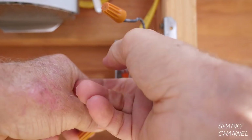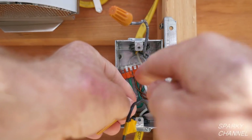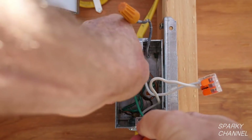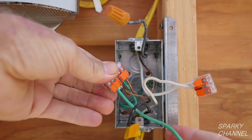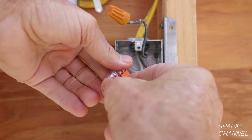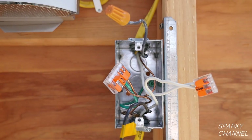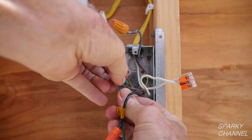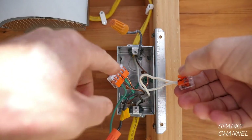Now I'm going to pull the neutrals out from the back of the box — notice I have them connected together with a WAGO lever nut. Now I'm going to pull the grounds from the back of the box; that's a 5-connector WAGO lever nut, and for the other one I've used a 3-connector. I'm going to take the pigtail that was going to the single-pole switch off. The timer switch has its own attached ground wire, so I'll just put the attached ground wire from the timer switch into the WAGO lever nut and clamp it down.